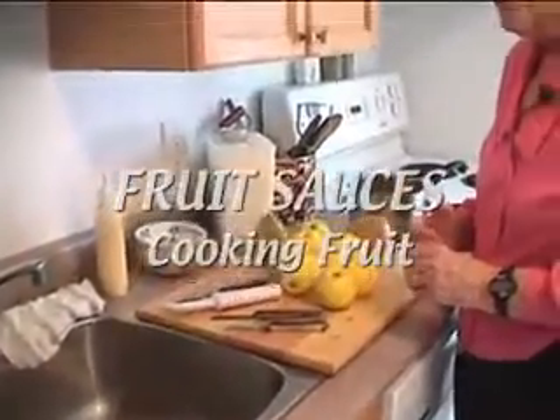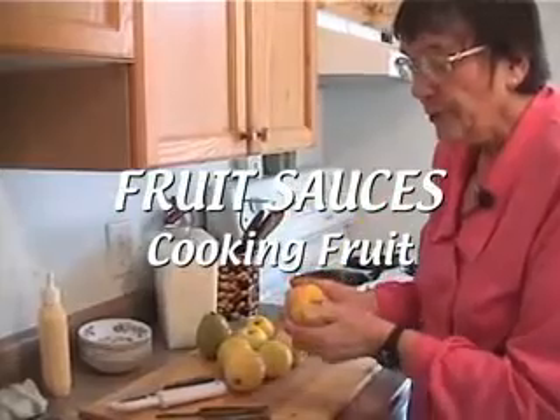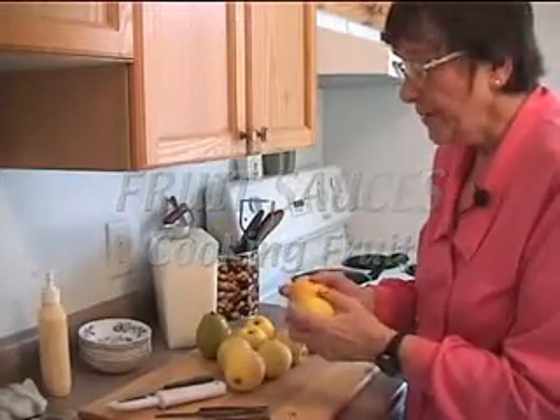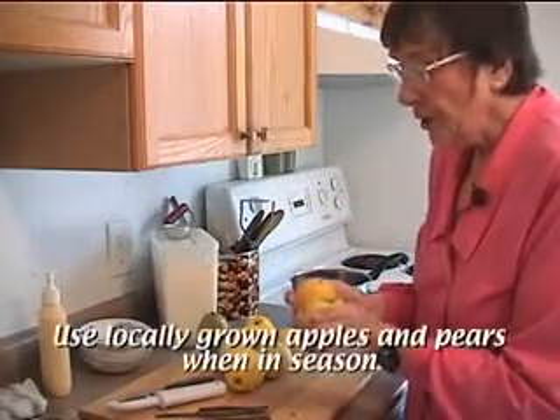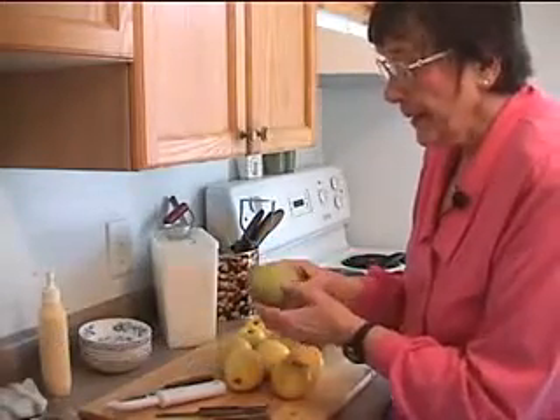Turning fruit into a sauce is very, very easy to do. In the season when apples are plentiful and you can buy them at the orchard or at the farmer's market, use lots and lots of applesauce — pear sauce when the Bartlett pears are in season in Canada. Very, very simple. Let's wash our apples.